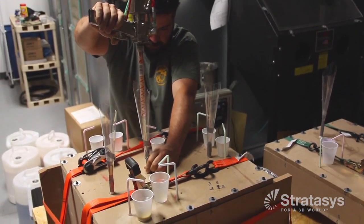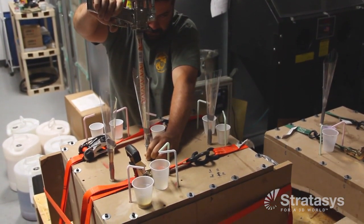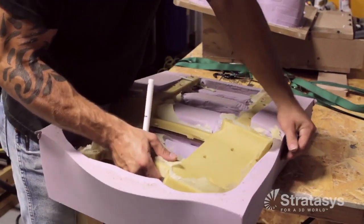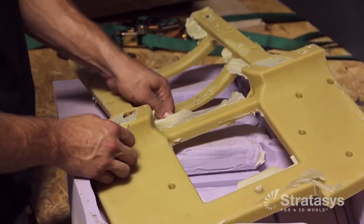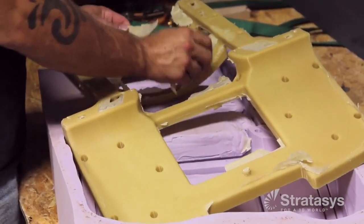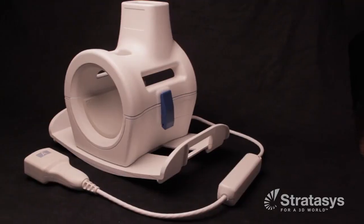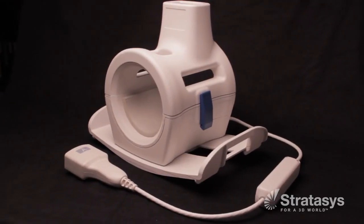Casting the liquid urethane into the mold can be done by pouring or injecting, and quality of the casting can be improved by using a pressure or vacuum chamber. Once the urethane is cured, the mold halves are separated and the cast part is extracted. After removing the gate, vents, and any flash, the urethane part can be painted. The casting is now ready to be used as a prototype or sold as a production part.